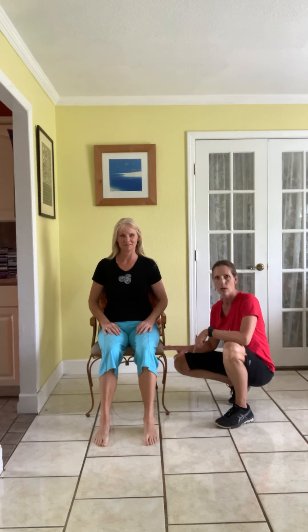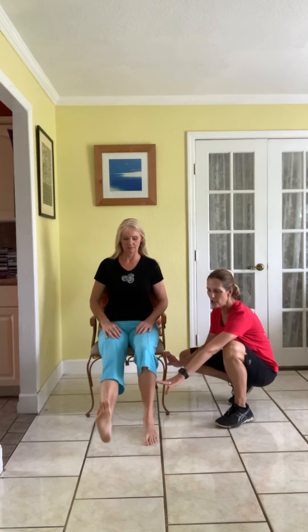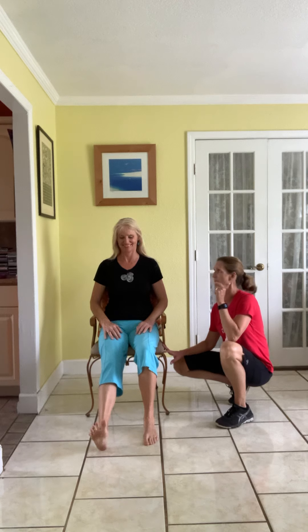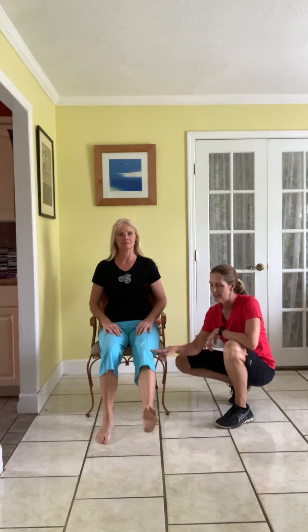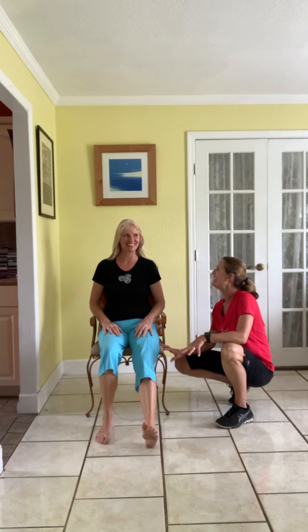Now extend one leg out — stretch it forward, put the heel down on the floor, and just look at your toes. Can you open your toes? Stretch them open and then relax. Some of you will be very uncomfortable doing this. Mindfully stop looking at them — open them and then relax. It's easier. Now bring that knee back in, place that foot lined up, and extend the other leg out. Heel down, don't stare at your toes. Open the toes and relax. You'll be amazed how one side wants to work so much easier than the other side.